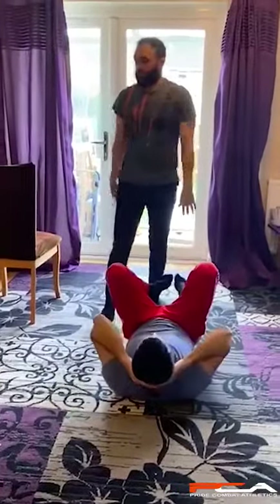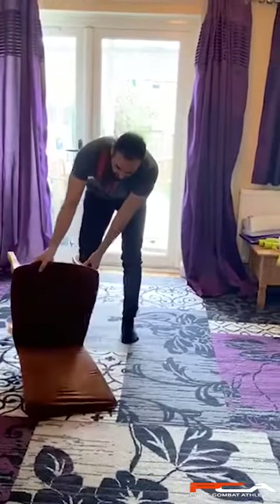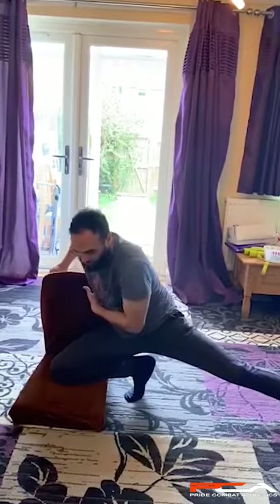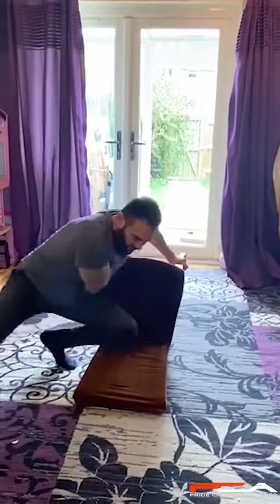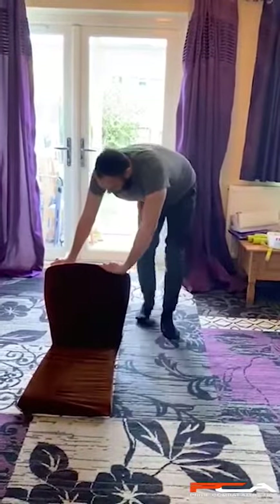You can also do these exercises with a chair if you don't have anyone to practice with. Just put the chair here and you pass. Put your knee, come back, pass, put your knee, come back, pass, your knee and come back.